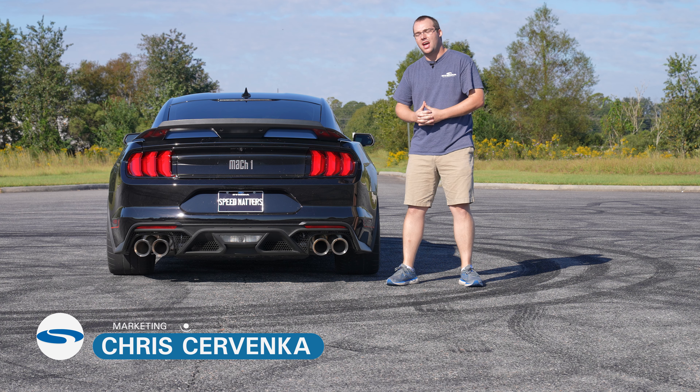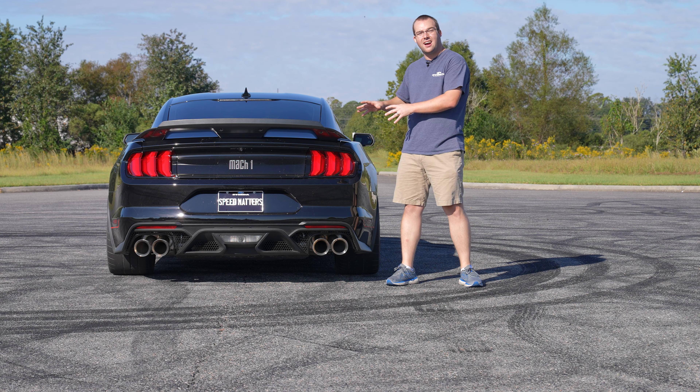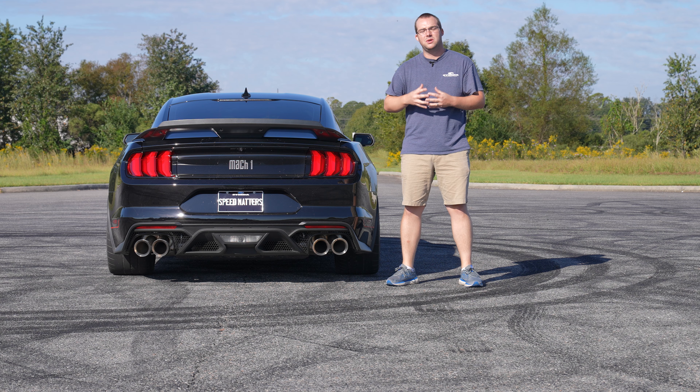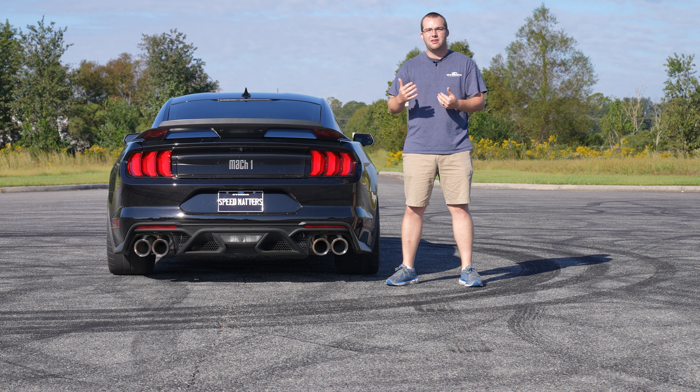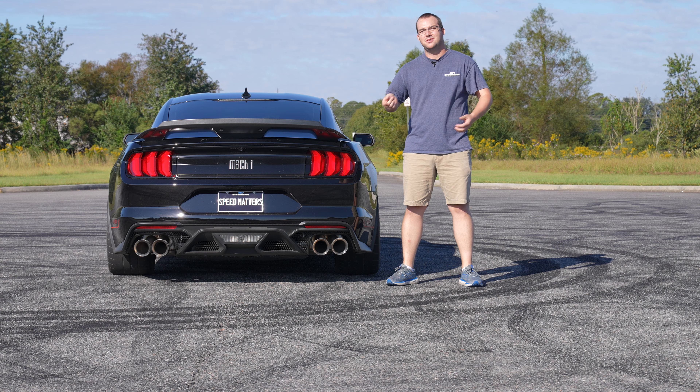Hey guys, it's Chris from Steeda, and today we have a 2021 Mach 1 with our Steeda Resonator Delete X-Pipe installed. We're going to show you what it sounds like stock and then with the X-Pipe installed, with the decibel meter as well, so you can really get a feel for actual volume levels. And without further ado, let's rev it up.